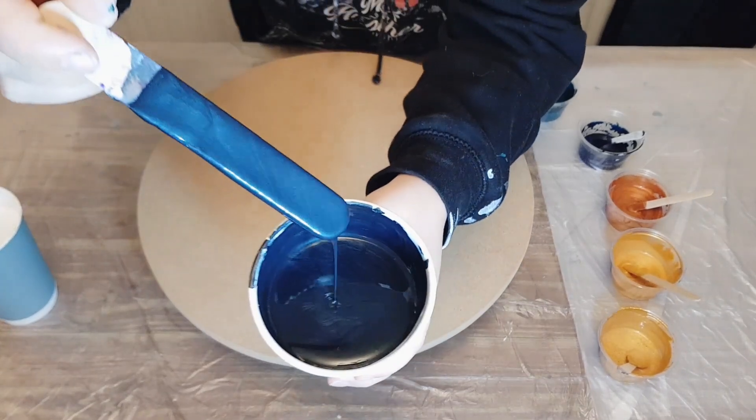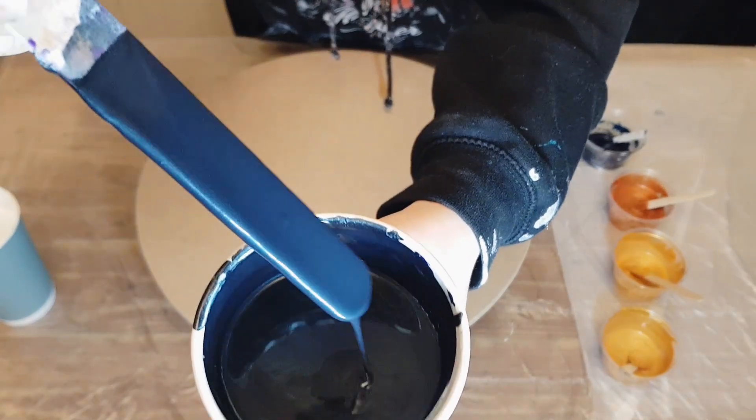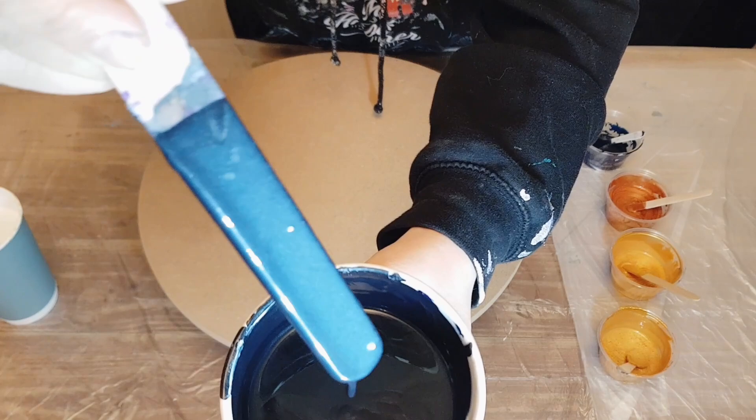Hey everyone, welcome back to the channel, thanks for joining me. We're going to do a color split Dutch pour, so I'll go over the colors and the mix.